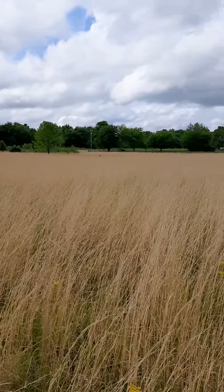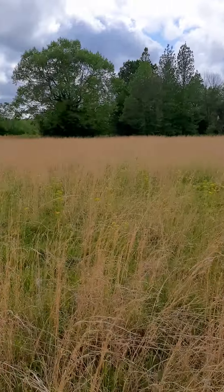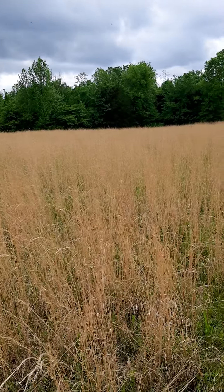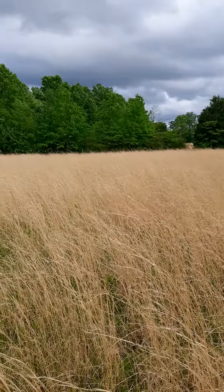Unbelievable how much land we just purchased. This is just one field. I've got this place divided up into eight lots and this right here is just lot one, and I'm gonna get a soil sample.